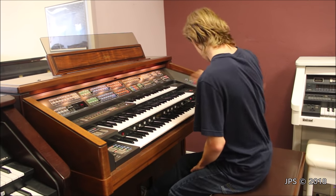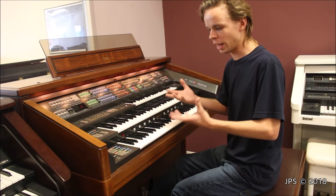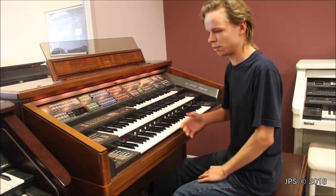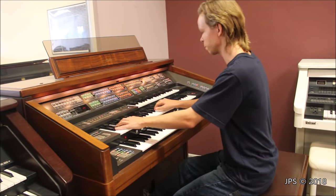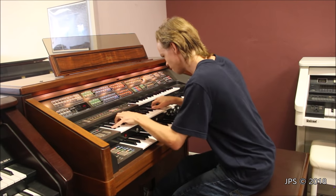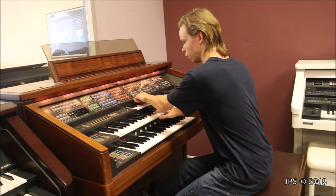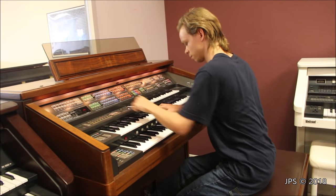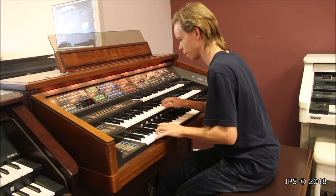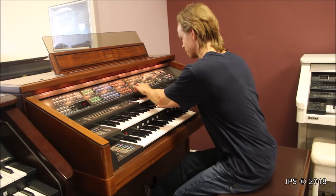I'm going to give you a quick demonstration on the vibraphone sound because it's my favorite on the organ. I tried to set up a bass sound on the lower manual — looking at lower orchestral options, brass will have to work since I can't find a bass sound — so let's get rid of that and just go back to the vibraphone. That vibraphone sound is honestly my favorite. It actually sounds pretty good.